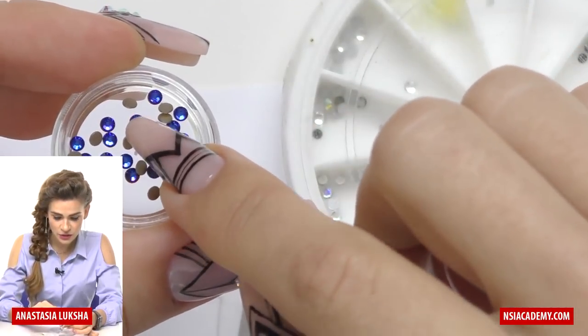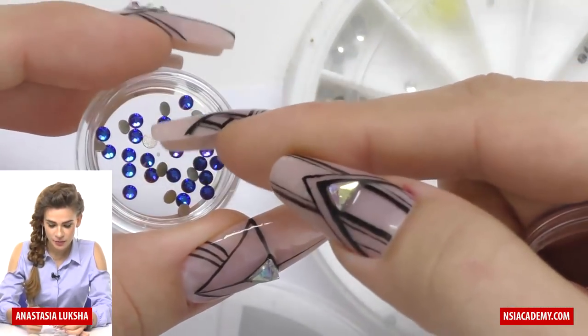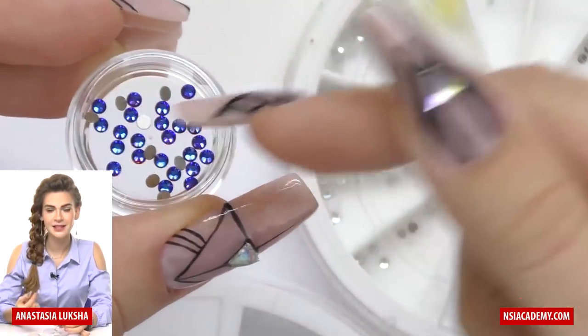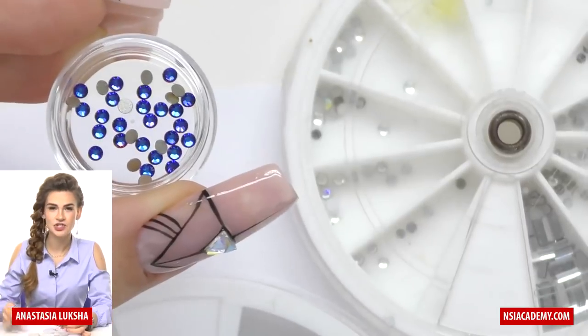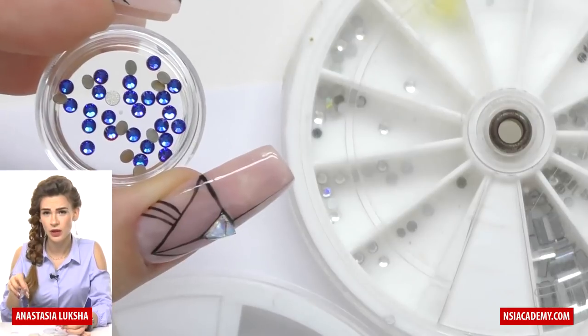You just need to take a close look — usually they have perfectly even bottoms. And if you look even closer, you will see that these bottoms are actually textured, and this texture allows the rhinestone to adhere to any surface really well.